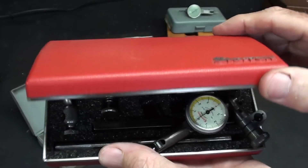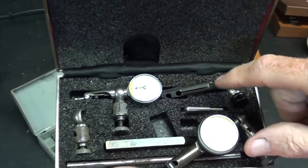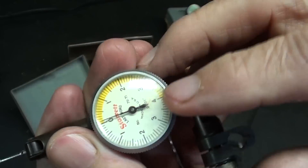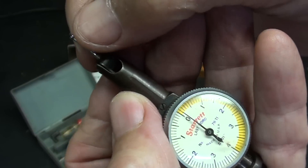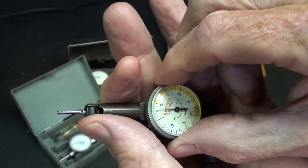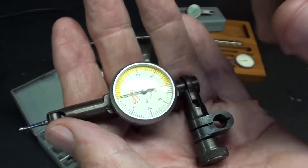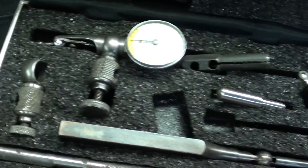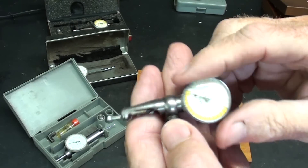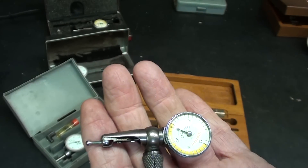There are people out there that do not like the Starrett Last Word indicator, but it's been one of my favorites — actually, it is my favorite. Here's the more traditional one that reads to one thousandth, but this other one here has a resolution of a tenth of a thousandth. These are all reversible as well, and the dials will turn and can be zeroed out. This is a very nice one — I don't think I've ever used this one yet, but this particular one comes with all kinds of accessories and doodads that make it very, very useful.